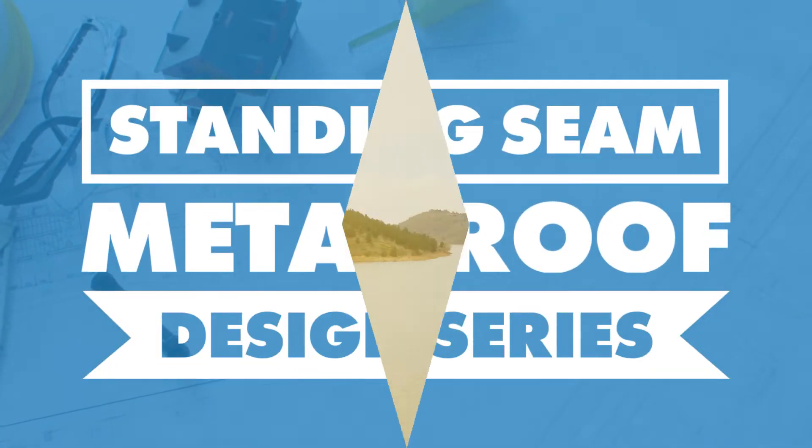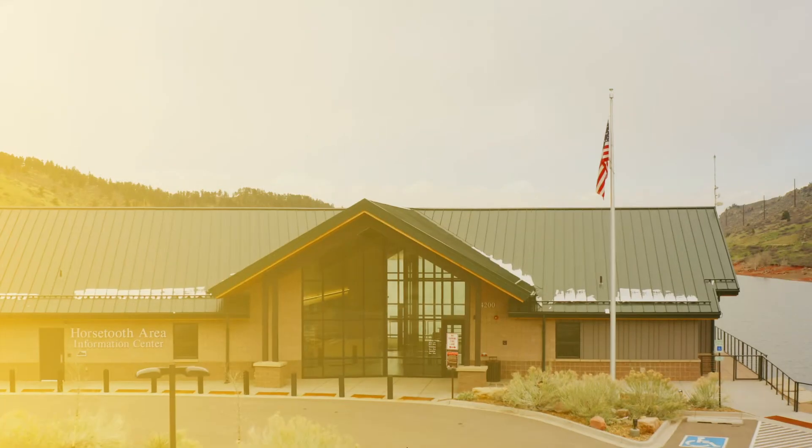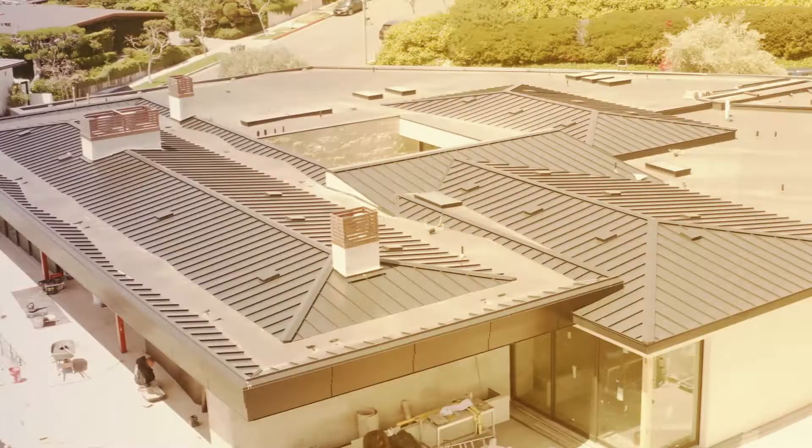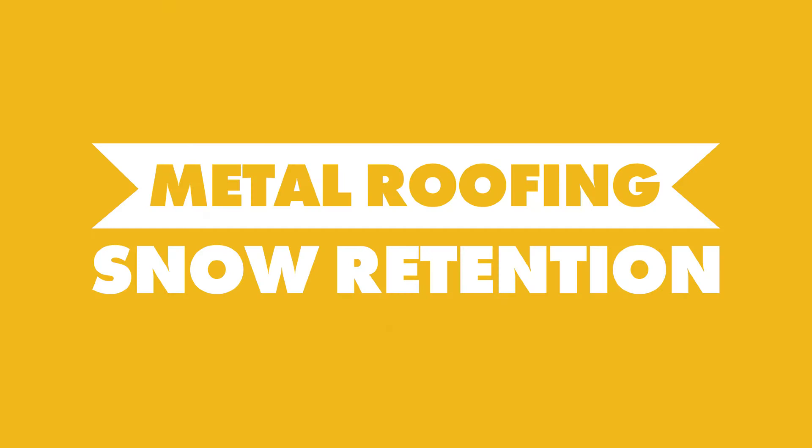Today on the Metal Roofing Channel, we talk about metal roof design and snow retention. Welcome to the Metal Roofing Channel and welcome to another episode of our Standing Seam Metal Roof Design Series. We have a great topic today about snow retention — make sure you subscribe so you don't miss any of these episodes.